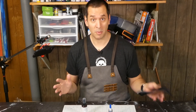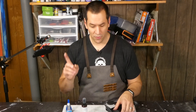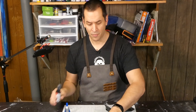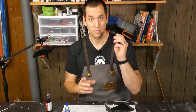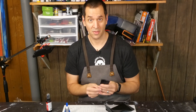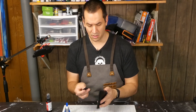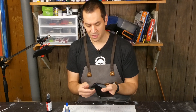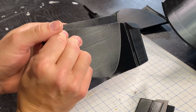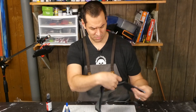Now that I have my jigsaw puzzle of a bucket on my workbench, it's time to start gluing it together. For this I'm just going to use some regular old-fashioned CA glue, some accelerator, and some support pieces that I printed. This will help as I'm gluing the pieces together — it'll give me a little bit of a lip to attach all the pieces together with.